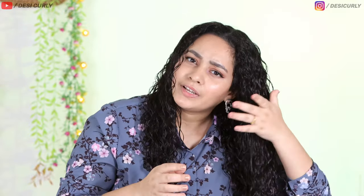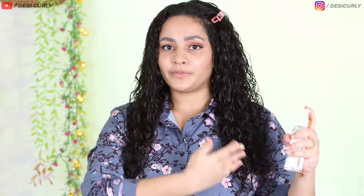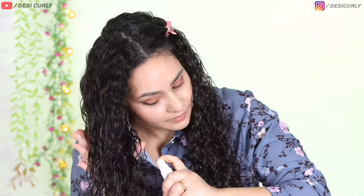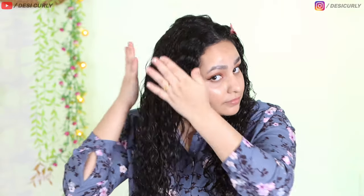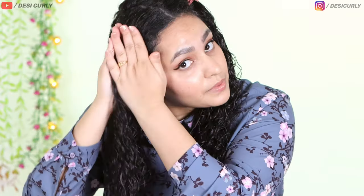It actually does not feel like any heavy product — it just feels like water. It's got a nice scent actually. Done with this part, refreshed it, waiting for it to dry. I'll do this one in the meantime. I sprayed a lot more because I have a lot more hair. A little bit of praying hands so that the clumps come back together.